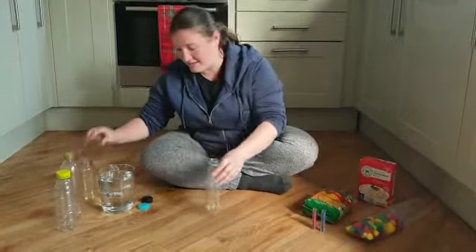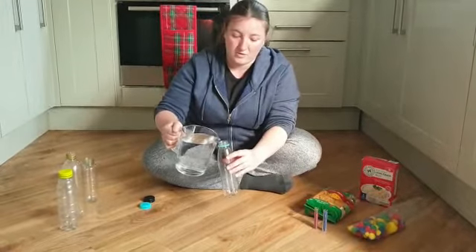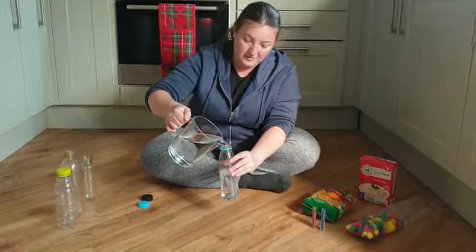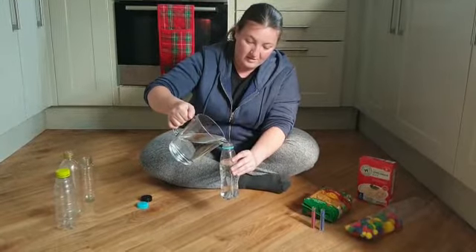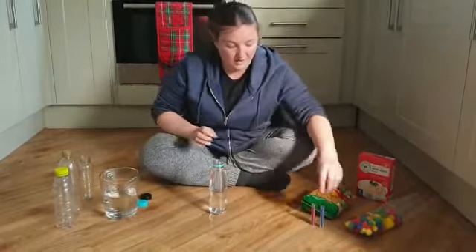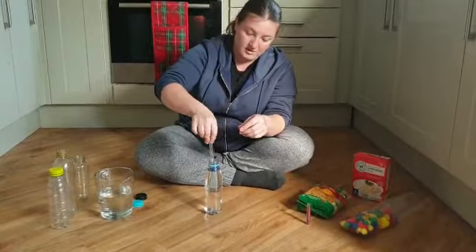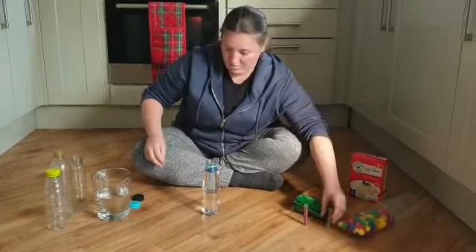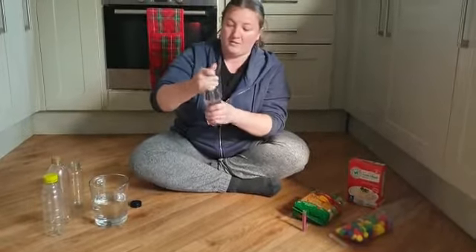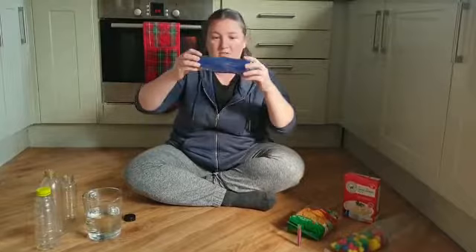The first one I'm going to show you how to make is a glitter sensory bottle. So we have a bottle, we'll pour our water in and fill it all the way to the top. Leave a little gap and then we'll make a blue one first. We'll just pour our blue glitter in — you can add more than one glitter if you've got enough. Put our lid on and we'll give it a shake. And there we have a nice blue sensory bottle.